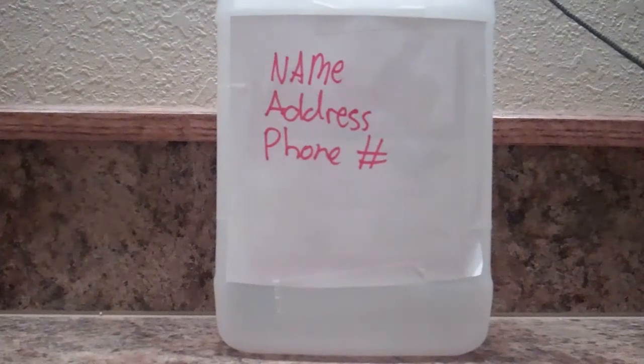Also, people sometimes go by and pick up your jugs and check them, and if you have your name and info on there, it might make it a lot less easy for them to do that.